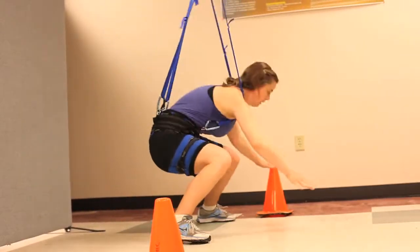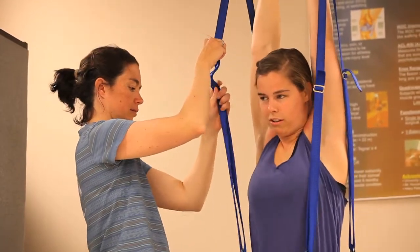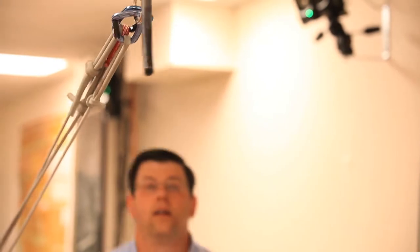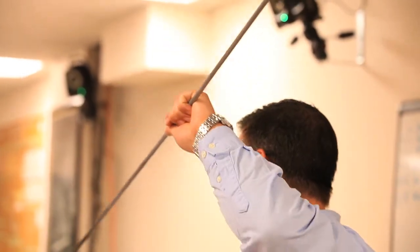We've developed a prototype for an unweighting system to allow athletes to feel more comfortable while they're retraining with jump tasks. We've collaborated with a group in Flora that has looked at trying to retrain athletes to do jumping, landing, cutting, pivoting, and really utilizing their knee again, which I think is a great application of where we need to go.